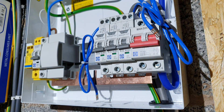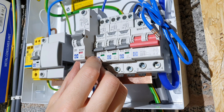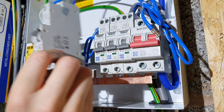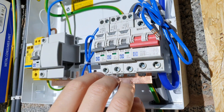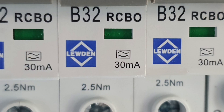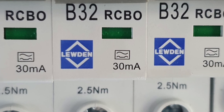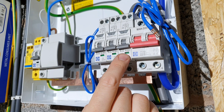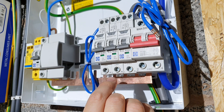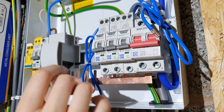Just a couple of things worth noting about these RCBOs from Luden. First is the size - if I bring in one of their older-form RCBOs you can see the very significant difference in size. The new ones are a lot smaller than the old ones, which means there's more space to work in the consumer unit. They're also all type A, not AC, so they cope with up to 6 milliamps of pulsed DC current. That means we're not worried about household appliances back-feeding DC into the system and blinding the RCBOs so they don't operate when needed.